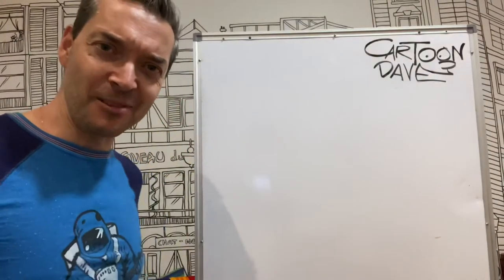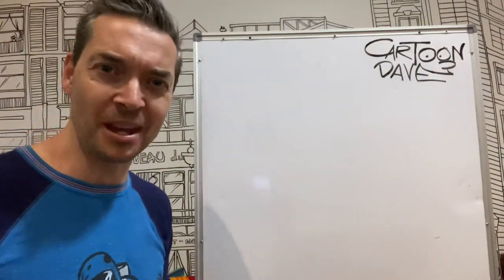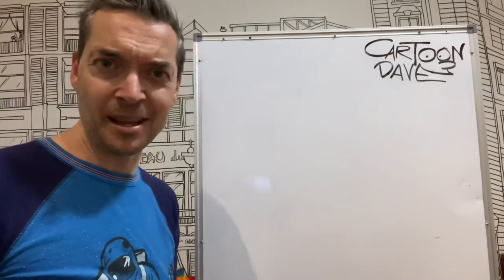Hey there guys, I'm Cartoon Dave and today we're going to draw a dump truck. Big ol' dump truck, big round wheels and other bits that dump trucks have.